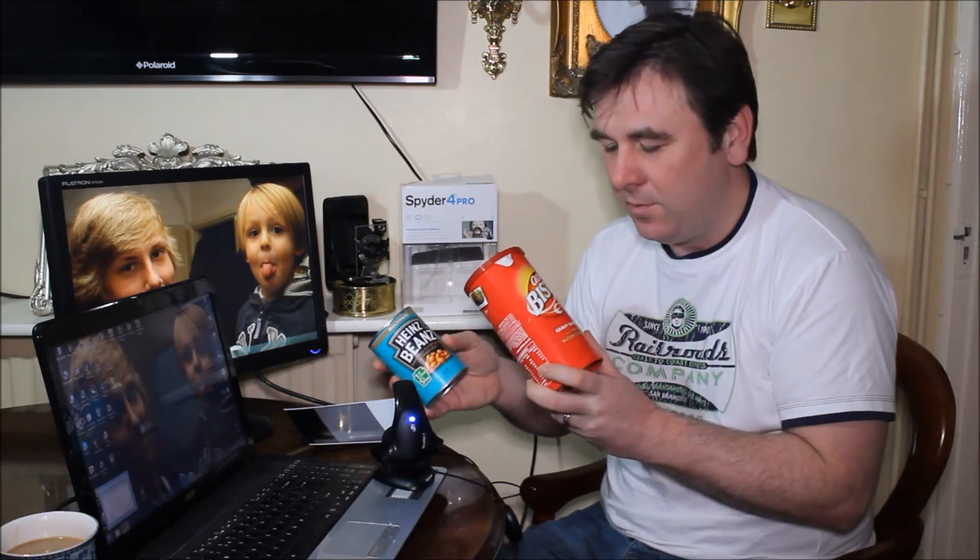What we're going to be doing in this video is putting everything into practice — the fact that we've calibrated these monitors so they produce true colors. We're going to be taking some product shots of two well-known products: Bisto gravy and a tin of Heinz beans. If you're working in a commercial environment where the reproduction of color is inherently important — say for an advert — you know, if you produced a picture of Heinz beans and the color was different from the packet, the client wouldn't be very happy.